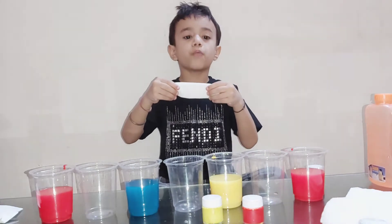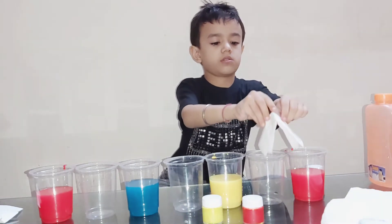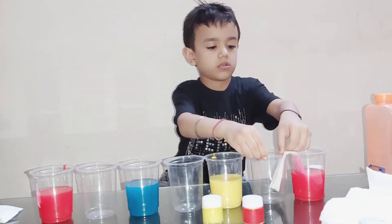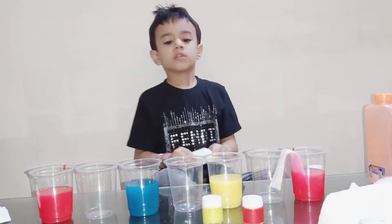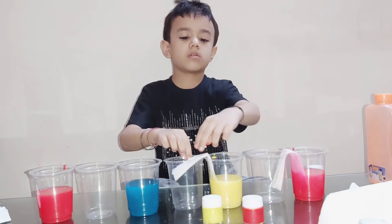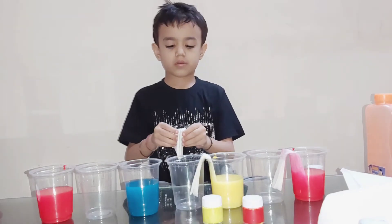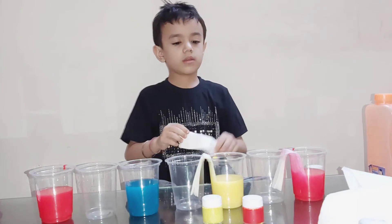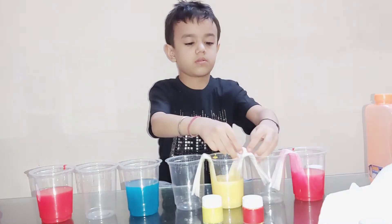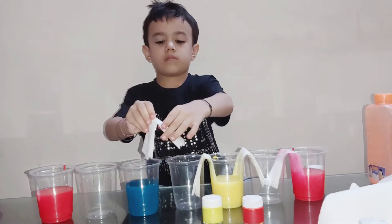Next, I am going to put this paper towel like this. Then add yellow color in one glass.